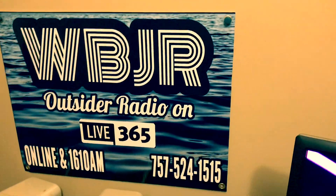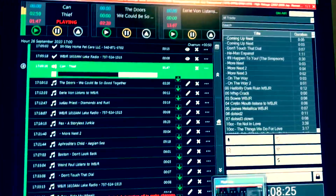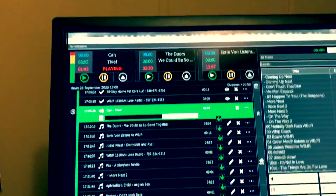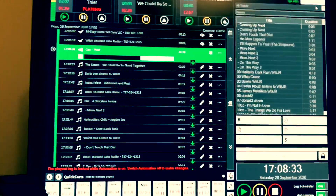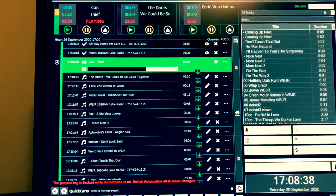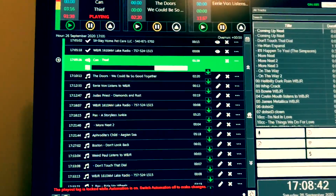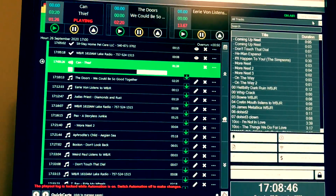We have two broadcasts — we have our online broadcast, which you can see right here. It looks like I moved some stuff around. That's what's playing on the online version. You might hear some more deep cuts and more foul language on there than the Part 15 version, because I have a whole other set of songs here.